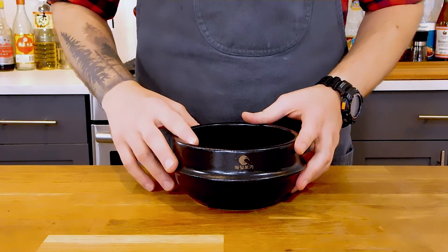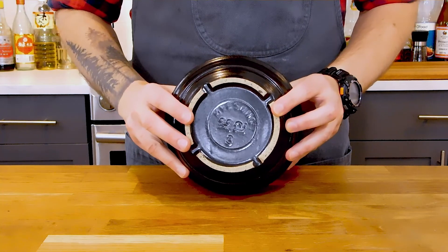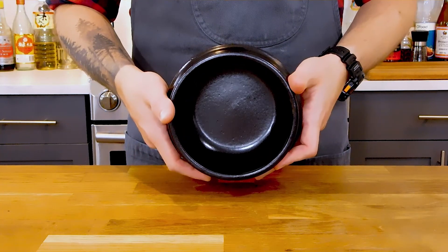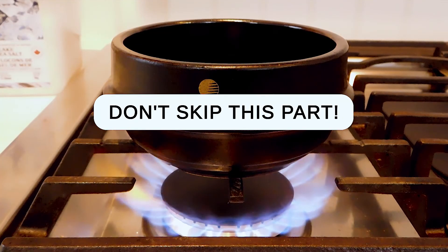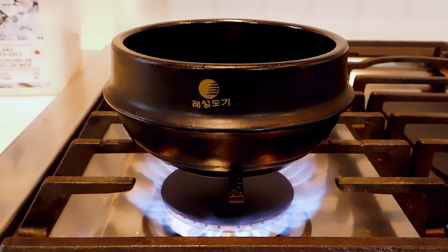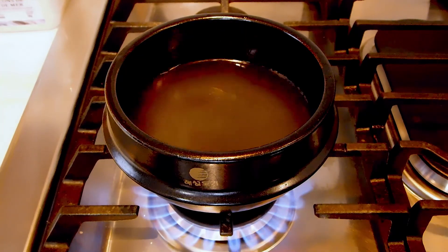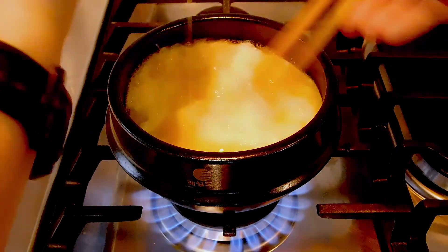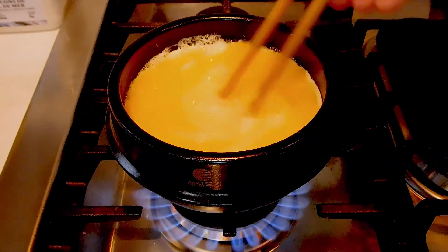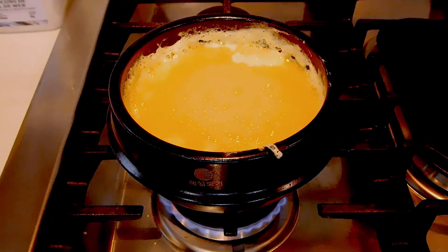If you can't get one, a small sauce pot with a lid will probably work just fine. Now this is super important — I can't stress this enough: allow the pot to heat on medium-high heat for 3 to 5 minutes before you start to cook with it, and I'll show you why in a moment. Add 1 cup of the Korean dashi and allow it to come to a simmer, then pour in your egg mixture while whisking for a good 30 seconds. Cover with a lid or metal bowl, reduce the heat to medium-low, and let it steam for 5 minutes.